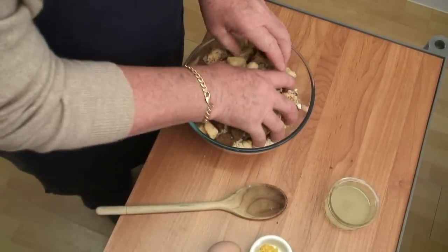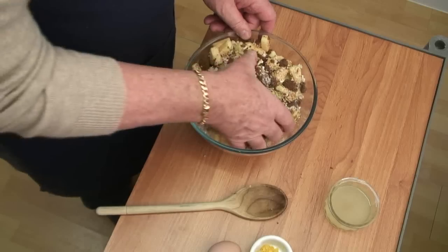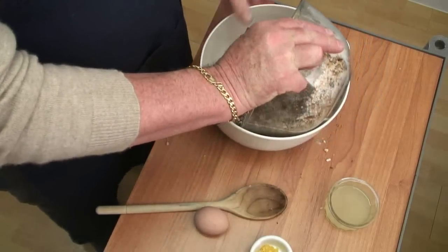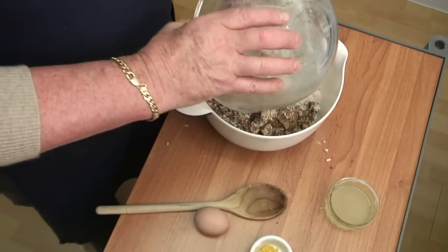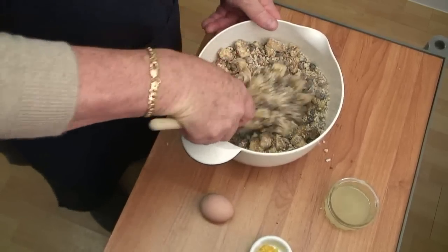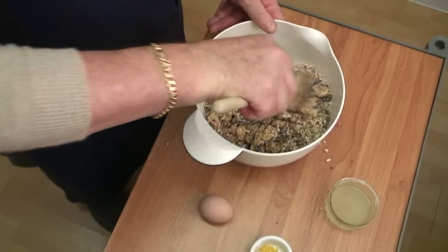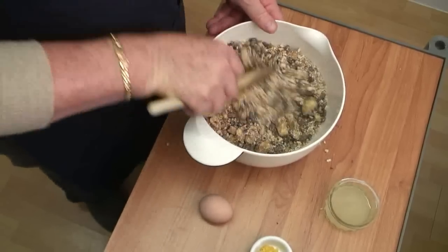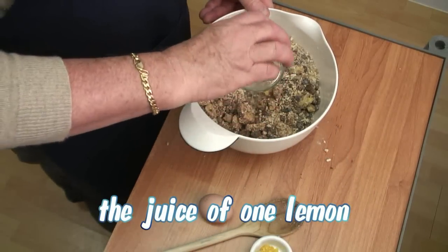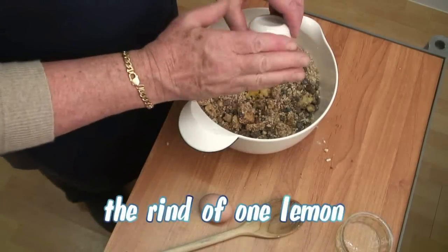And we're going to add all those together — use our hands on that. I think what I'm going to do is transfer that to a slightly larger bowl because when I try and mix in the liquids I think we're going to have a bit of a problem. So this is now getting quite nicely mixed, becoming an even mix of colour. Now I'm going to add the juice of a lemon to this, and the rind from the same lemon.